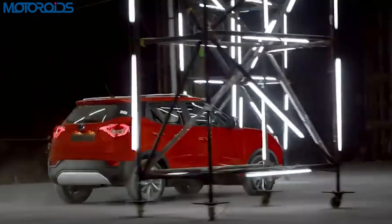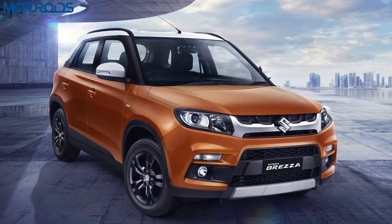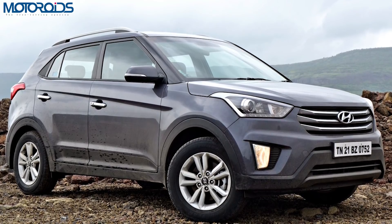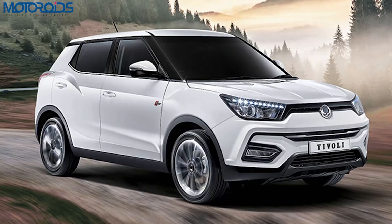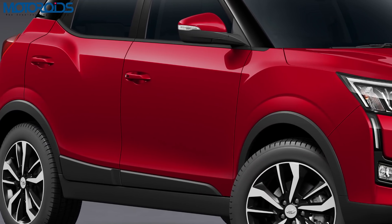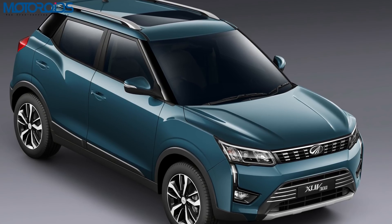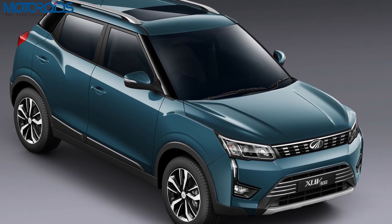It is to be launched in February 2019 and should compete with top spec variants of the Brezza, the Nexon, and the EcoSport, while also covering a few variants of the Creta and the to-be-launched Nissan Kicks. Although this is based on the Ssangyong Tivoli, Mahindra has tuned the suspension to suit Indian conditions, and they also say they've tuned the engine and the package to make it a fun-to-drive car.